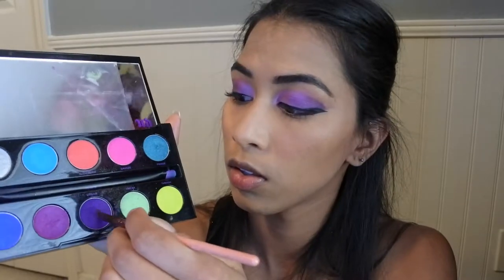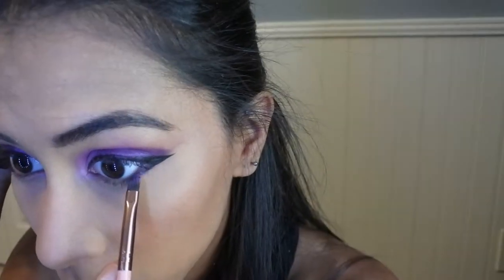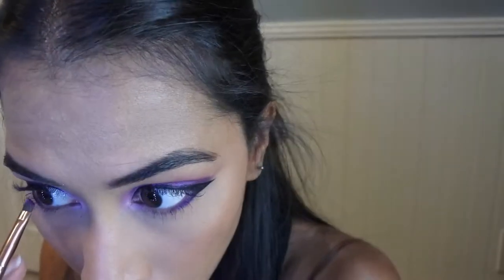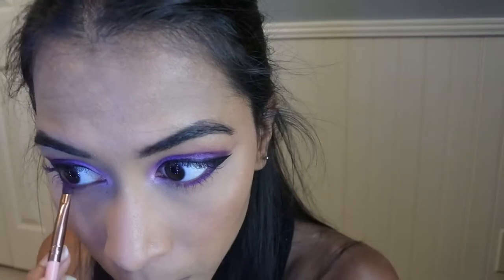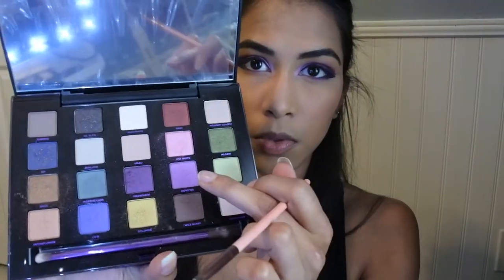Next, using shade Urban again, placing it at the end middle under my eye. Then using Jilted in the middle, and lastly using Asphyxia and Hot Pants on the inner corner.